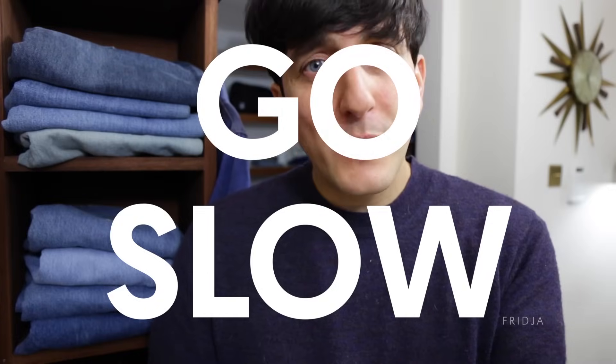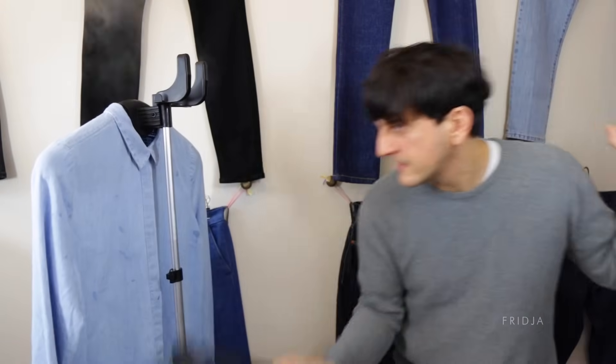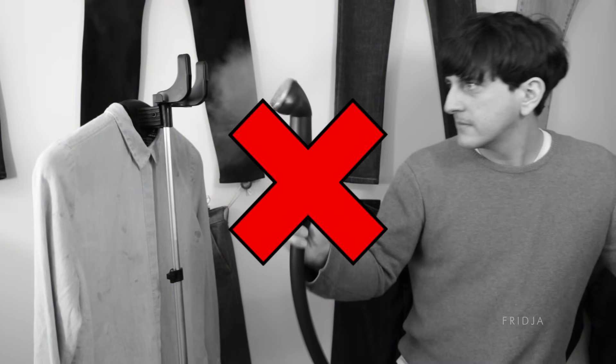Tip number 4: Take your time and go slowly. If you've never used a clothes steamer before, it does take a certain knack. Waving a steamer around like a magic wand might not get all the creases out and you might end up burning yourself.